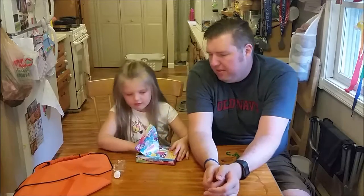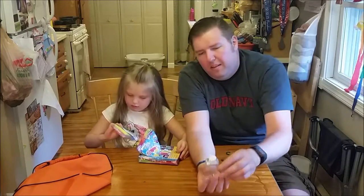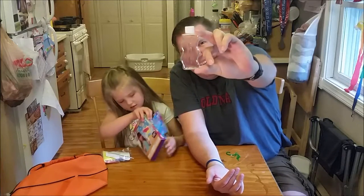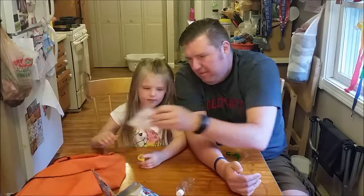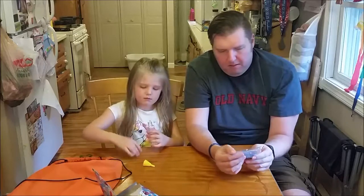One bottle. I kind of expected the bottle to be a little bit bigger. That's our bottle — hopefully this has a travel shampoo. We have a bag of sand and a stick.